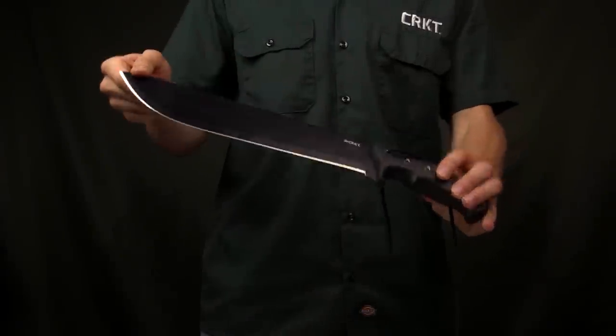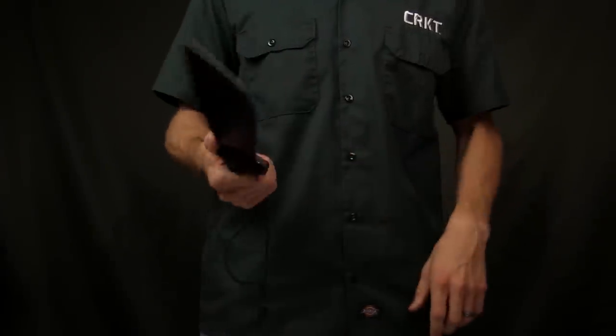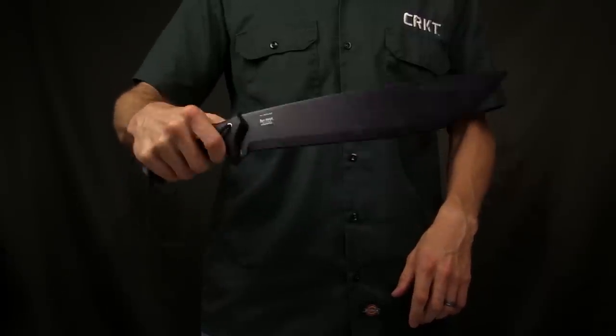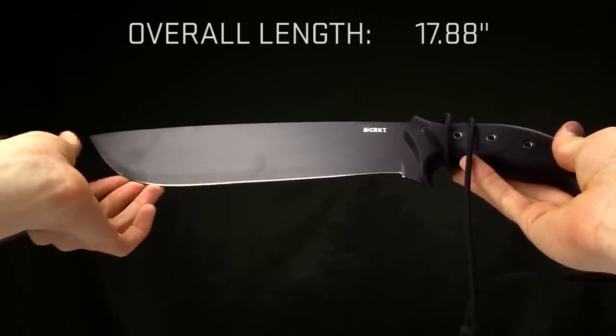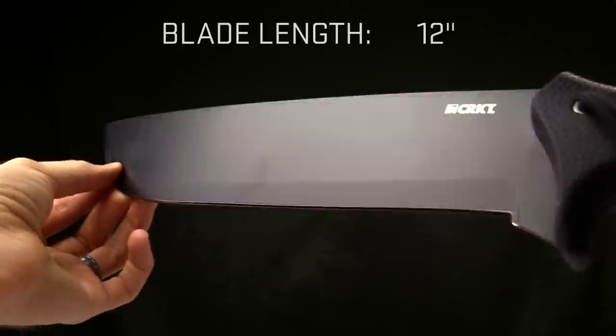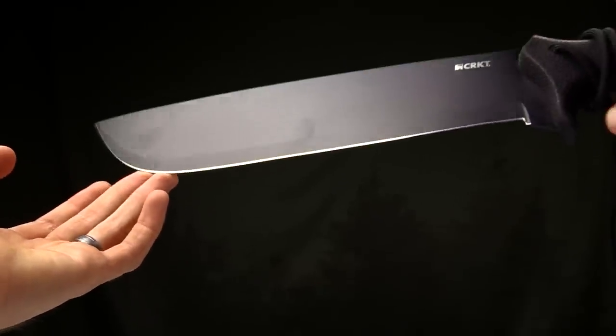Today at CRKT we are taking a look at the Chance in Hell machete. This is a Ken Onion design, just a beautiful machete that works especially well. The overall length on it is 17.8 inches, the blade length is right at about 12 inches. It's kind of your traditional machete shape.